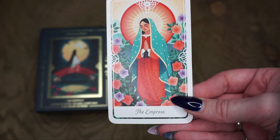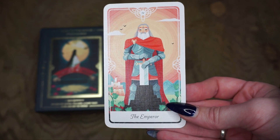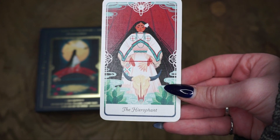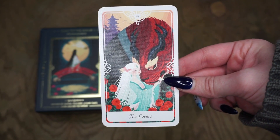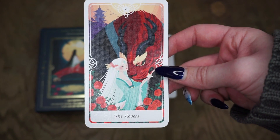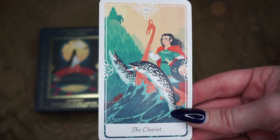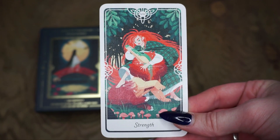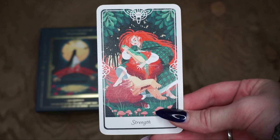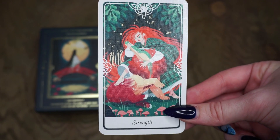Then we have The Empress, which is Our Lady of Guadalupe from Mexico — a Catholic saint. Then we have The Emperor, who is actually King Arthur, originating from Britain and is a Celtic legend. For The Hierophant we have White Buffalo Woman, who's from North Dakota — a Lakota deity. For The Lovers we have Beauty and the Beast, which is a Danish fairy tale, but the artist used Chinese inspiration and art style. I love this Lovers card as a Beauty and the Beast fan. Then for The Chariot we have The Three Princesses of Whiteland, a Norwegian fairy tale. I love the use of animals in this deck. Then for Strength we have Tamlin, which is a Scottish fairy tale. I also plan on reading up on the different fairy tales corresponding with the cards as part of my additional research.